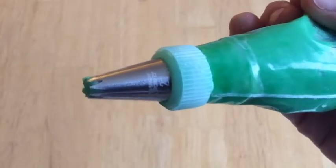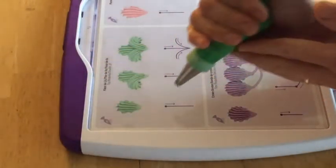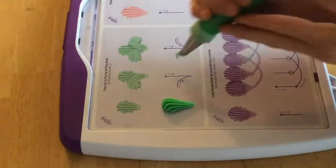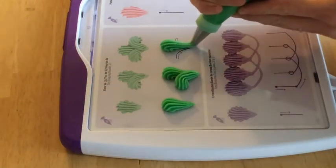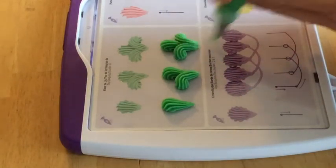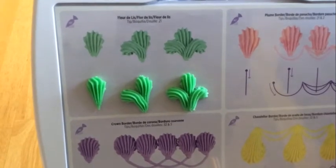I'm going to show you how to pipe a fleur-de-lis with a star tip 21. We're going to start off just by making a simple shell, and then once you have the shell down, you can add a reverse shell on the left side, sort of at 10 o'clock, and then add a reverse shell on the right side around 2 o'clock, and that gives you the fleur-de-lis.